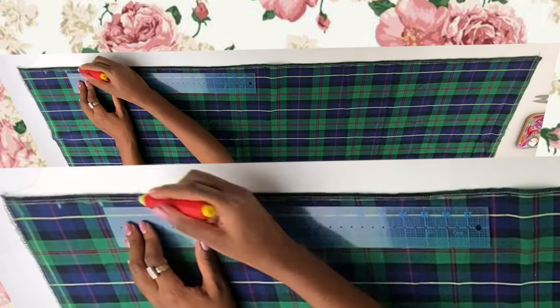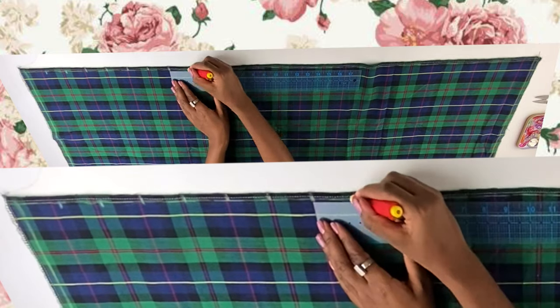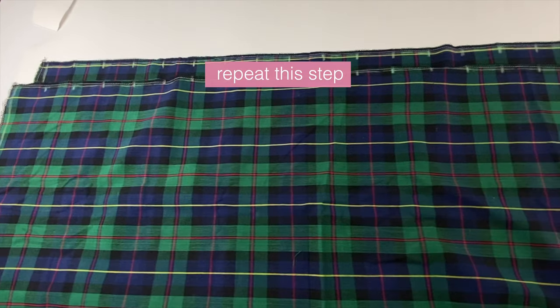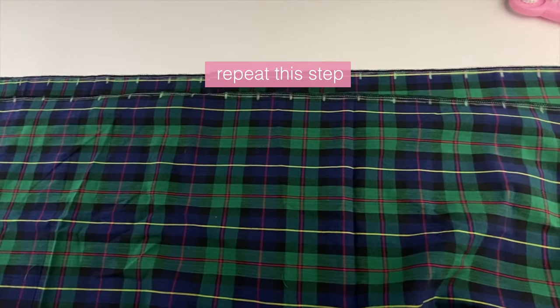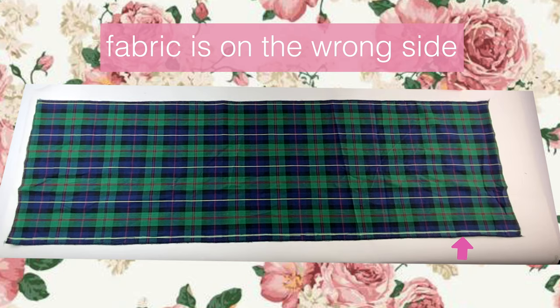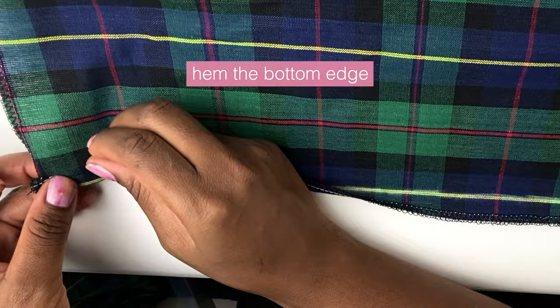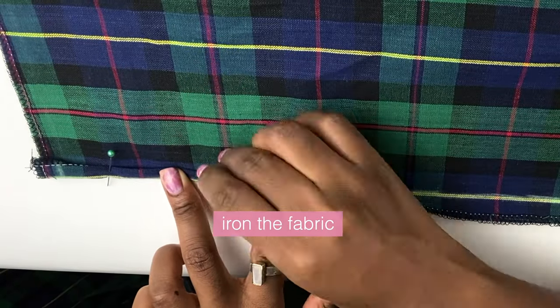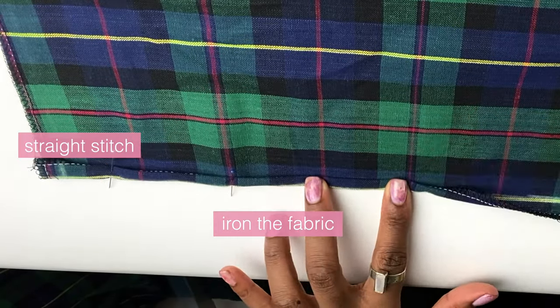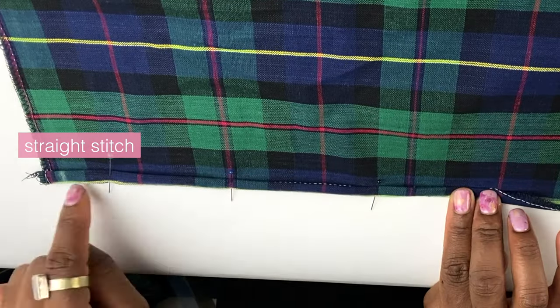Starting from my side seam allowance line, I'm measuring and marking measurement C — which for me is two inches — all along the pattern, and you'll repeat this for the other pattern piece as well. Then you want to transfer your seam allowance line to the bottom edge for the hem. I have a one-inch seam allowance and you want to hem the bottom with a double fold.